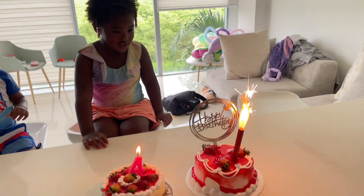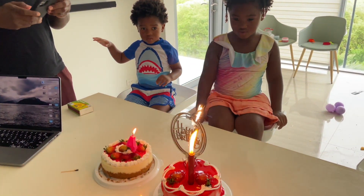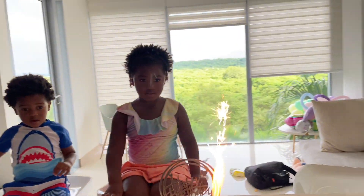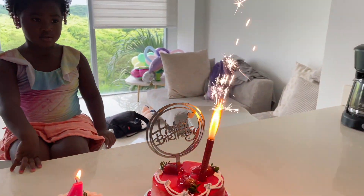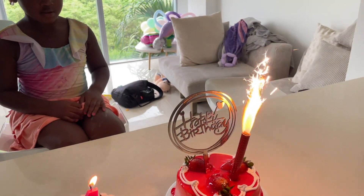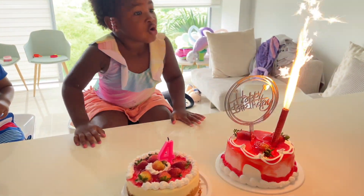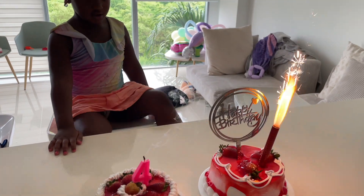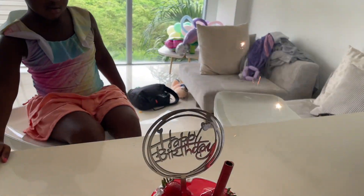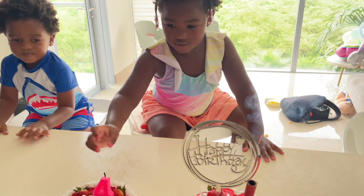Happy birthday to you, happy birthday to you, happy birthday dear Maddie, happy birthday to you! Yay, happy birthday Maddie! Okay, I don't know if we can blow this one out. That sounded dangerous, didn't it! Okay Maddie, do you have a speech?